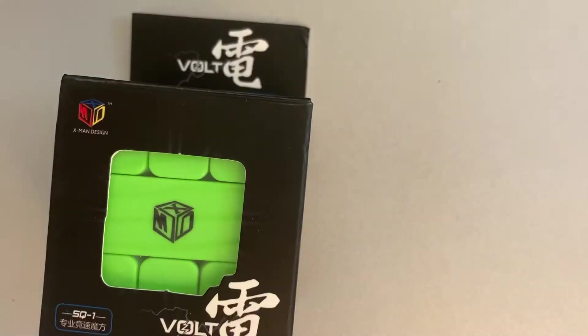In here is a Volt V2M, a Square One, and a Gan Pyraminx, and then something else.